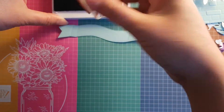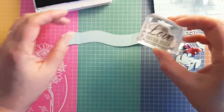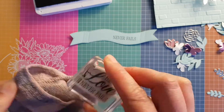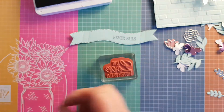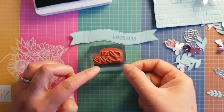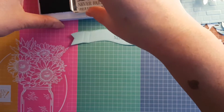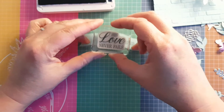I'm using the stamp from the stamp set — it says 'His love never fails' — but I wanted to stamp 'love never fails,' so I masked it off, inked it up, then removed the mask. I'll talk through that again: I put my mask on, masked off the word 'His' at the top, grabbed Night of Navy ink, removed the mask, and stamped down.